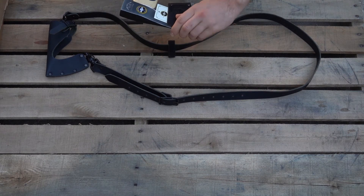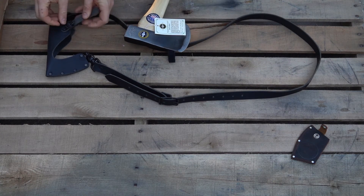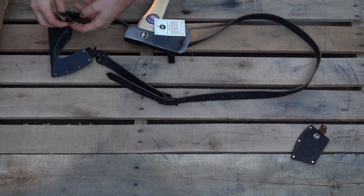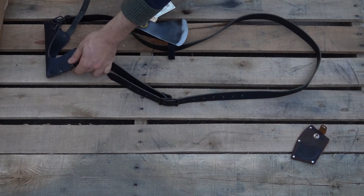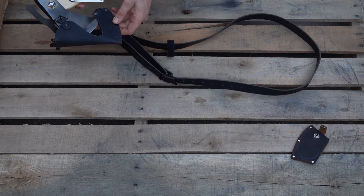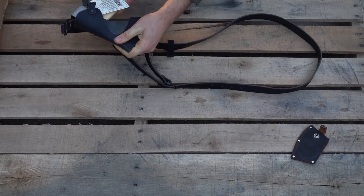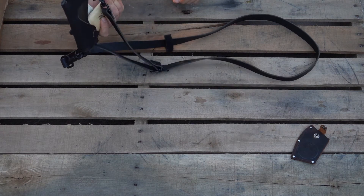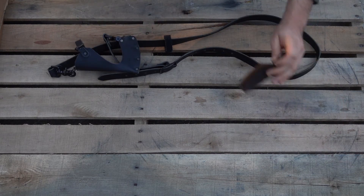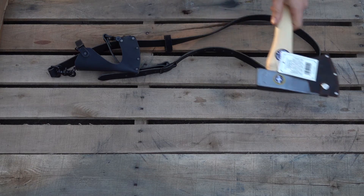We have a Snow & Nelly Hudson Bay axe here and we're going to see if it works in it. If you want us to check an axe for you to see if it will fit, we will try our best — if we stock the axe we can check and see. You do have to slide it in a little bit, but it does fit the Snow & Nelly Hudson Bay.